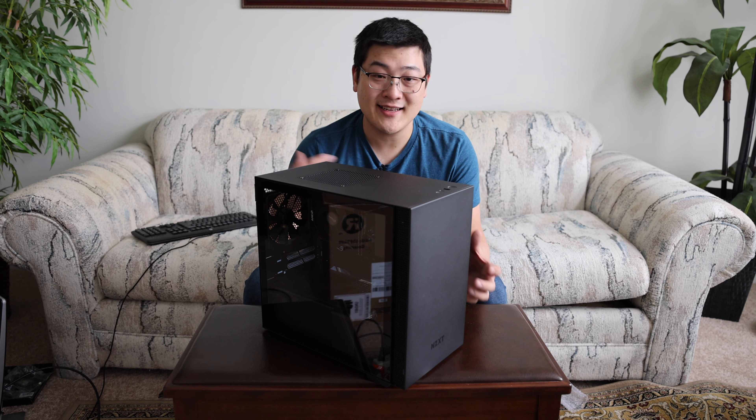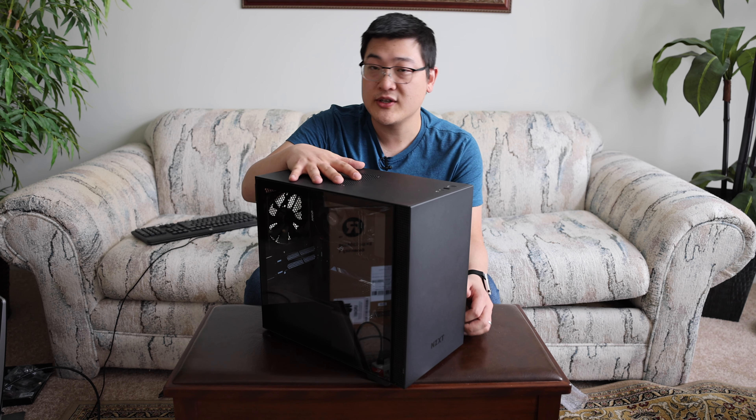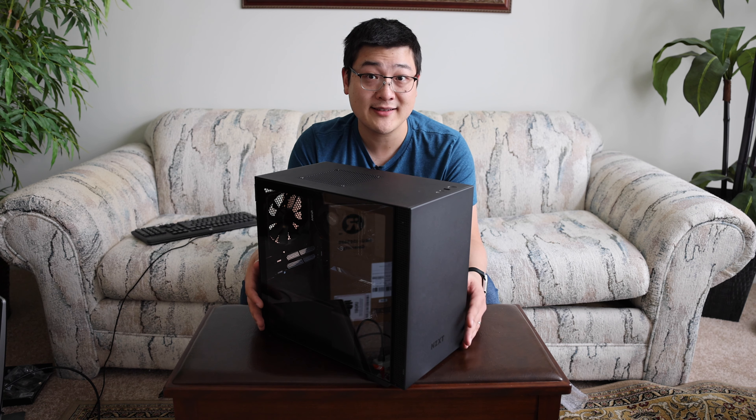Hey, what is up guys? My name is Stan and in this video I want to show you guys the NZXT H210 mini ITX case I've got right here and give you guys a quick look at this case and my thoughts about it.